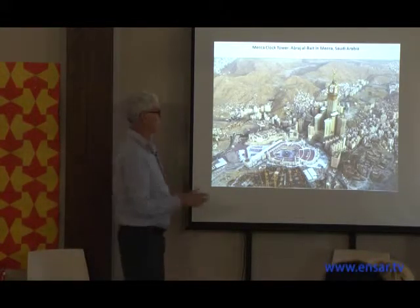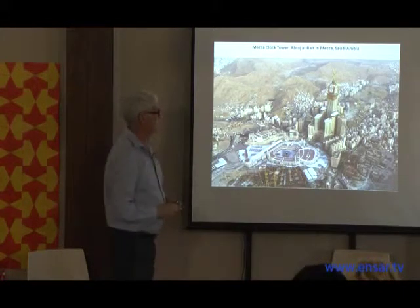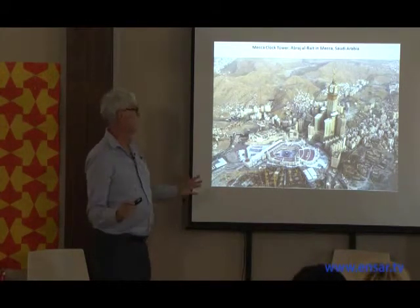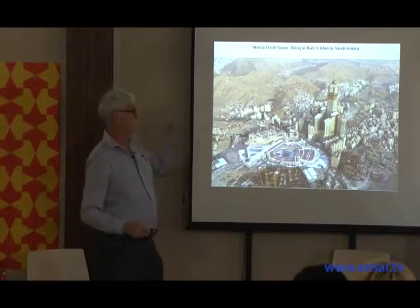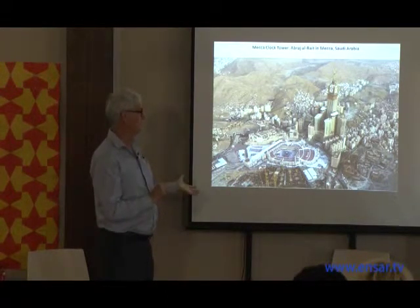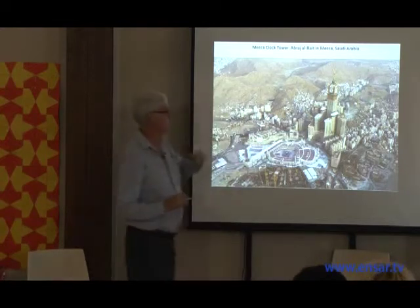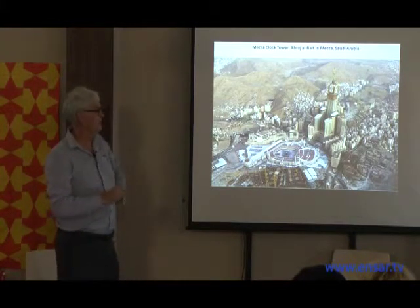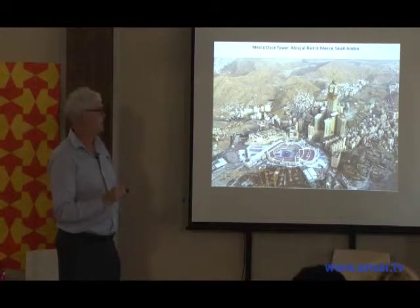Jumping to the clock tower in Mecca — this is the Grand Mosque and the Kaaba courtyard. Some years back it was decided to build this huge complex of buildings right near the Kaaba; it's quite controversial. It's the largest enclosed volume of architecture anywhere in the world, eclipsing what used to be the flower market in Holland. This tower is the second-tallest building in the world; they purposely built it just two or three meters lower than the tower in Dubai so it wouldn't be claimed to be the tallest.